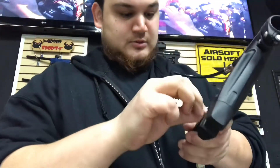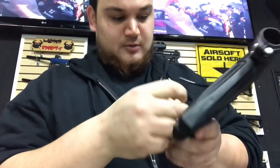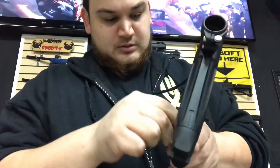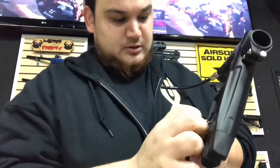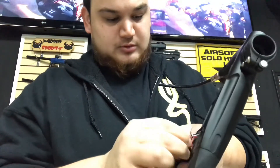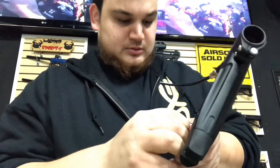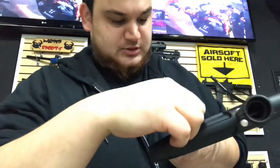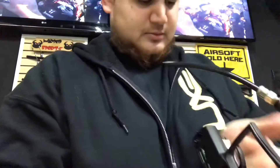Let me go ahead and pull that wire, and this wire — I think those are the only two wires that need to be pulled. There we go. The other one just connects to the switch which stays in the gun. Oh, battery's falling out there.